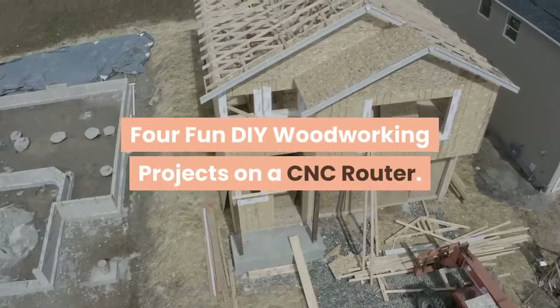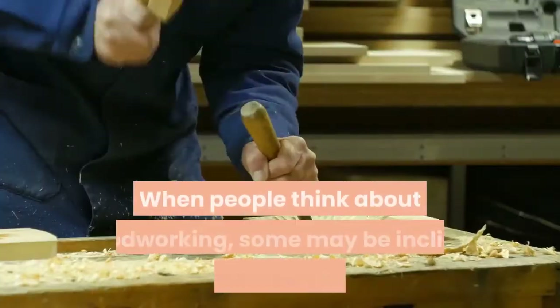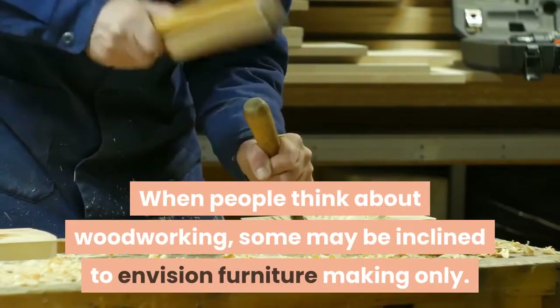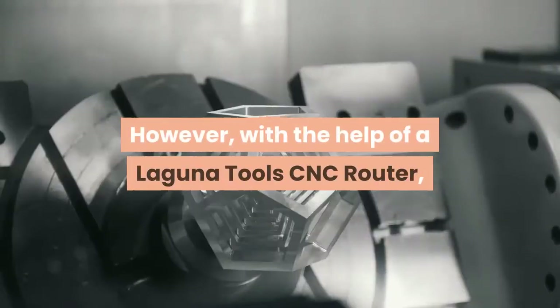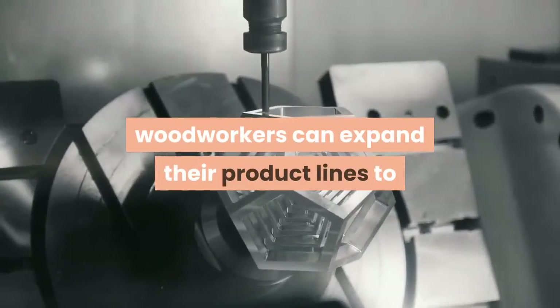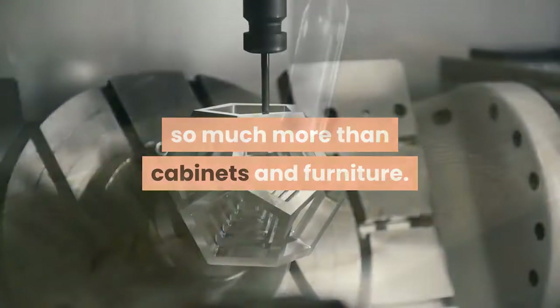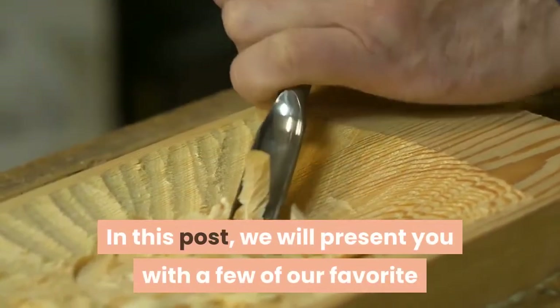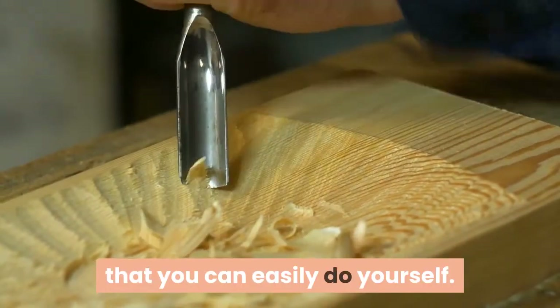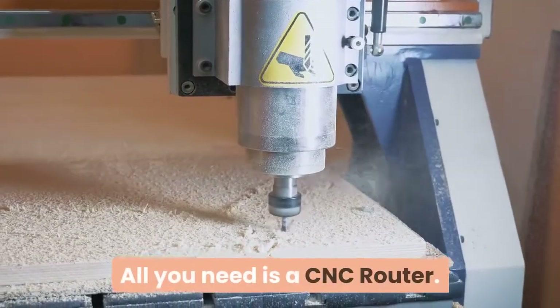Four Fun DIY Woodworking Projects on a CNC Router. When people think about woodworking, some may be inclined to envision furniture-making only. However, with the help of a Laguna Tools CNC router, woodworkers can expand their product lines to so much more than cabinets and furniture. We will present you with a few of our favorite non-furniture-related woodworking projects that you can easily do yourself. All you need is a CNC router.